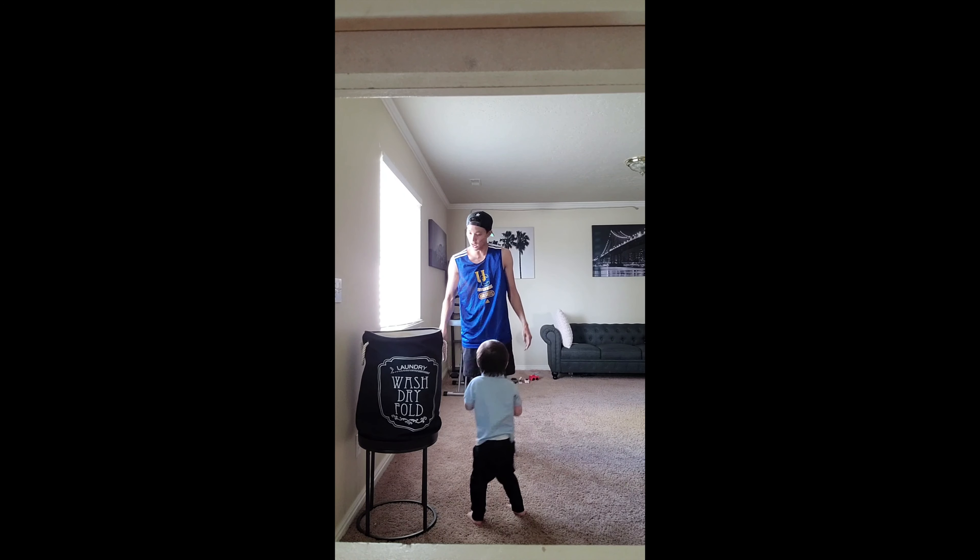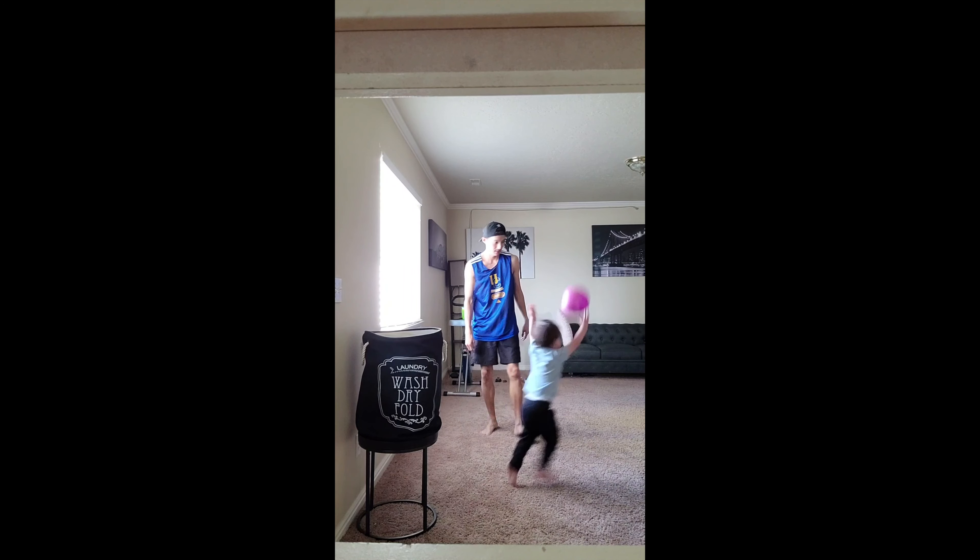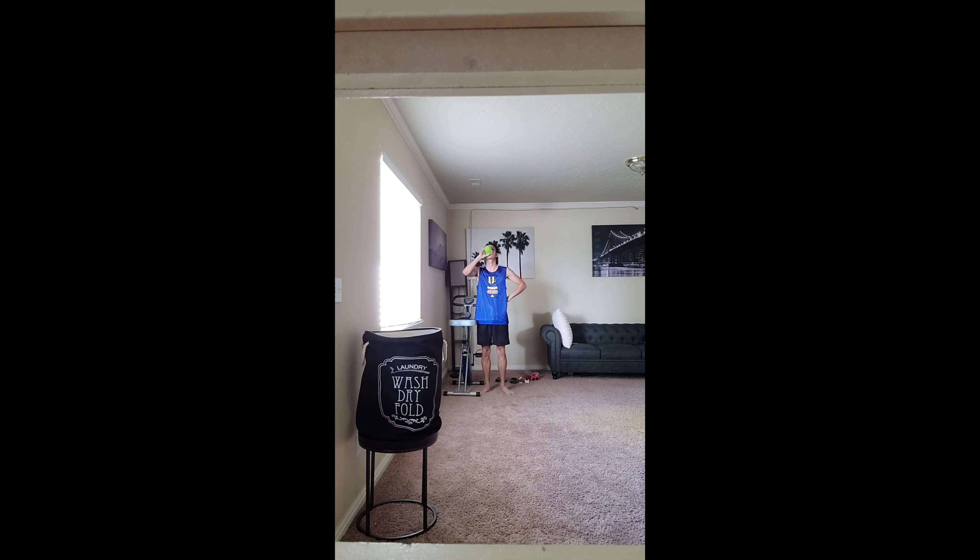You got it, you gotta dunk it! Yeah! All right, I'm back. Defense. Steal.